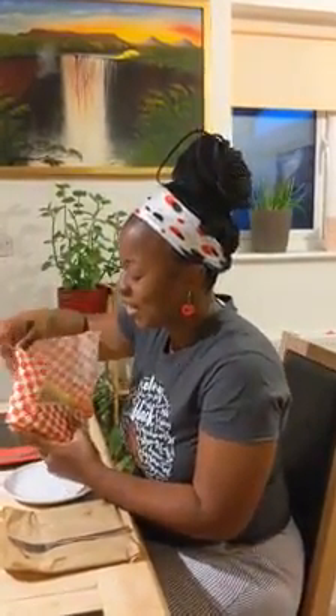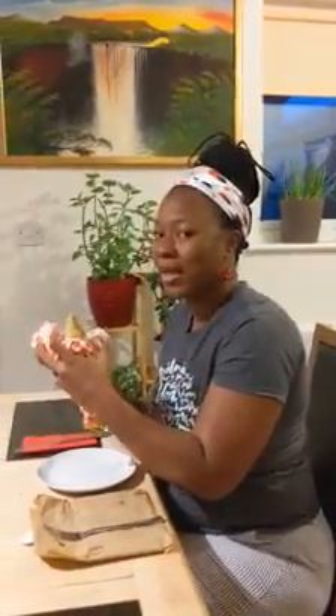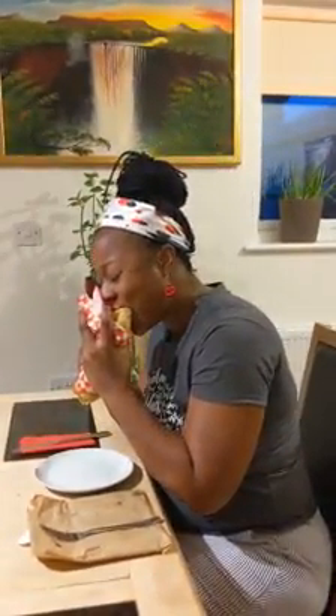Alright, let's see. I'm going to pull it back. [Enjoys the roti] Mmm. Mmm. That was very delicious and very filling.